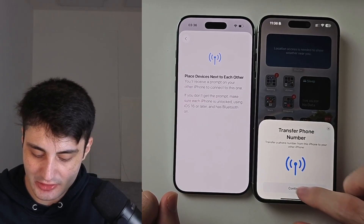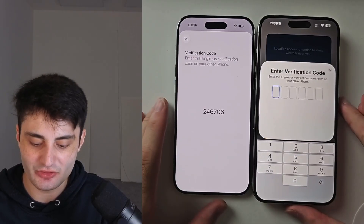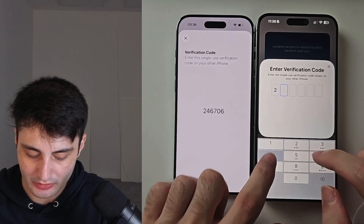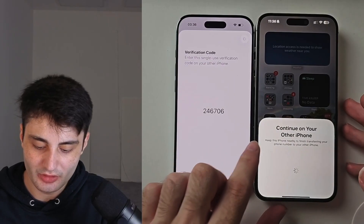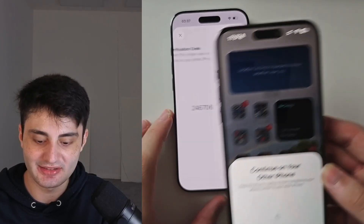Tap on Continue to transfer the phone number, then enter the verification code. If it shows a blue bubble, you need to use your old iPhone's camera to scan that bubble.